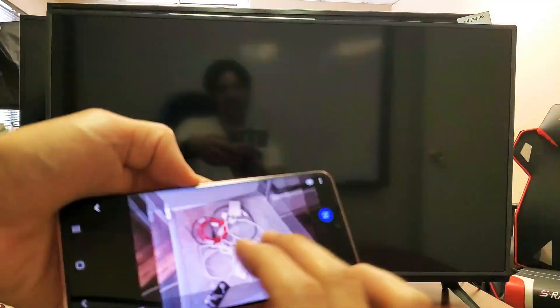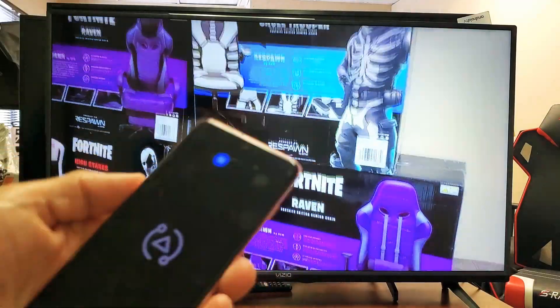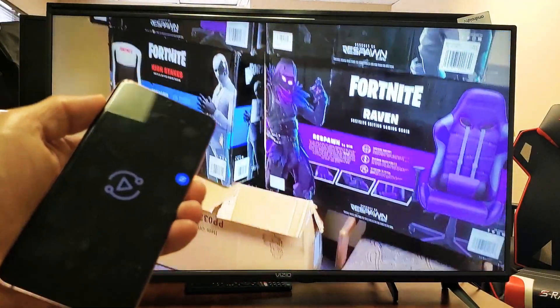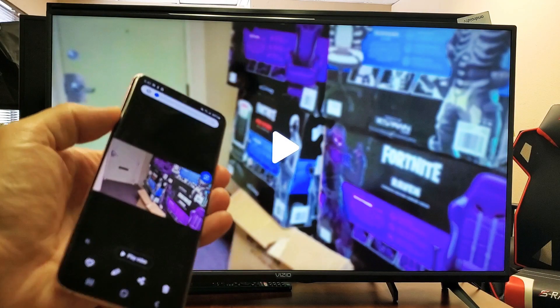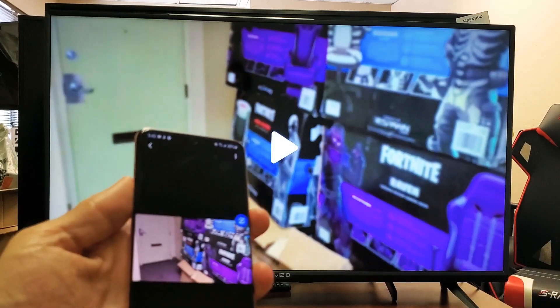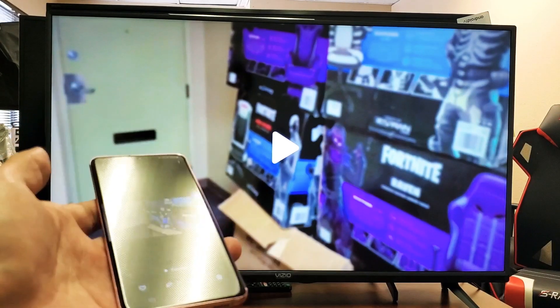And let's go ahead and play a video here. So here's a video right here, let's go ahead and play this. Now, you can see when I play the video, the audio actually comes out from the TV. However, I can increase and decrease the volume using my phone — it would just lower the volume up or down on the actual TV. So pretty simple to do.